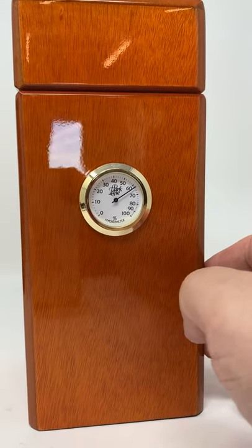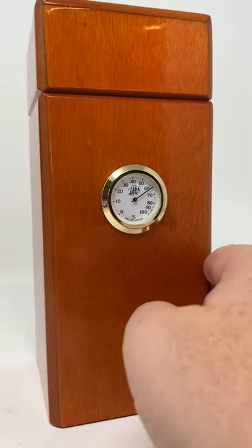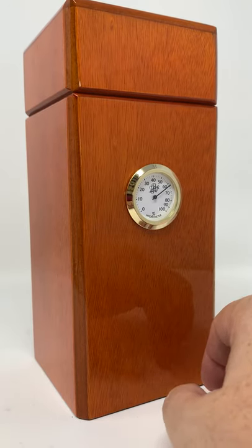Comes with a hygrometer in the front. The cedar color is actually very light colored, maybe even lighter than it appears in the video.